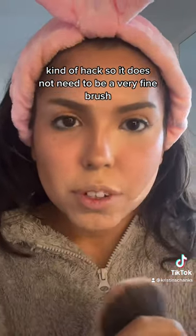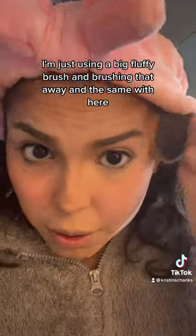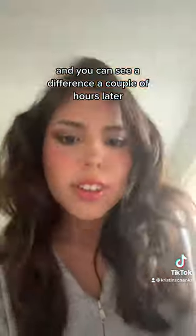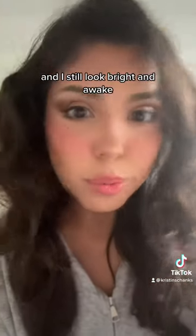It does not need to be a very fine brush. I'm just using a big fluffy brush and brushing that away — same with here — and you can see a difference. A couple of hours later and I still look bright and awake.